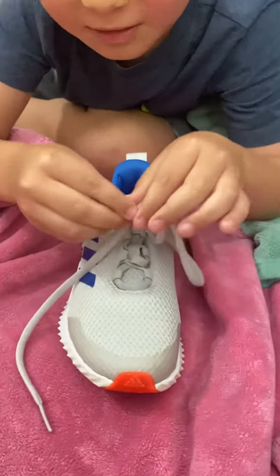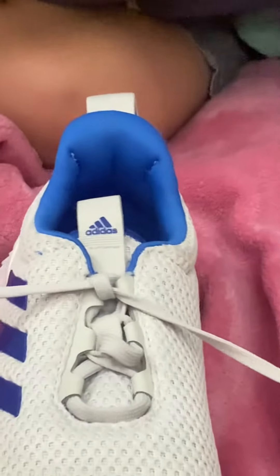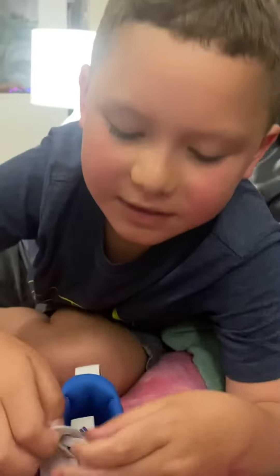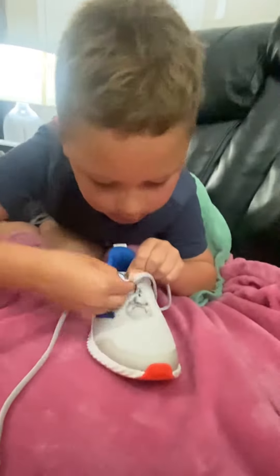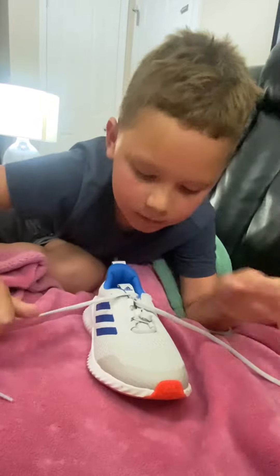Never mind. Then you tie both of these hard together. It's okay if you do like this. Just do it again. Well, that's perfect.